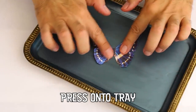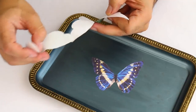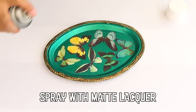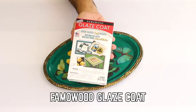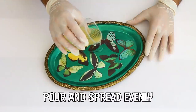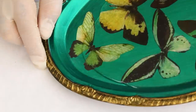I chose butterflies for my trays, but you could use birds, flowers, or even copies of old family photos — whatever matches your decor. A coating of matte lacquer will keep the resin from darkening your printed images.